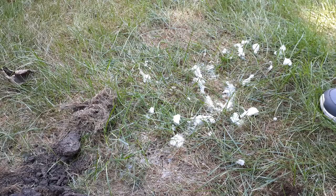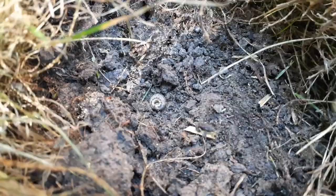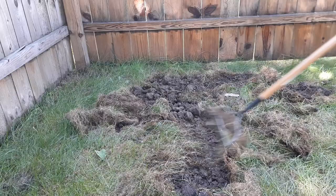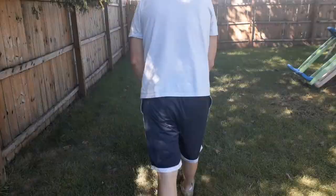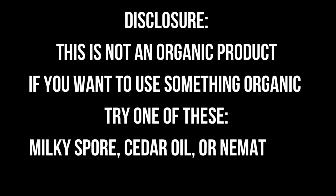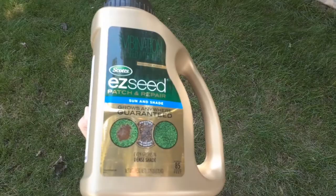And it turns out I have cutworms. These are moth larvae that like to feed on the lawn. So I decided to take a rake and pull up any loose areas of the lawn exposing the soil. Grabbed a bag of insect and grub killer and put it down on the lawn. I decided to use Scott's Easy Seed to quickly fill in the area before the first frost. Everything was watered in and the job is done.